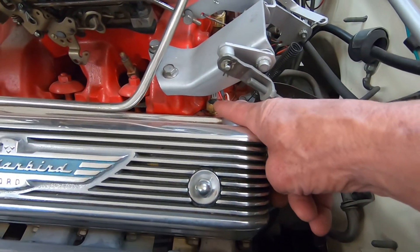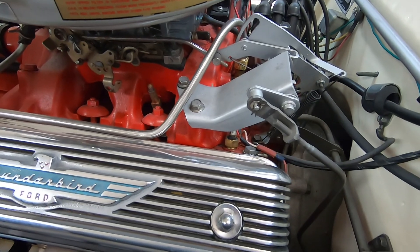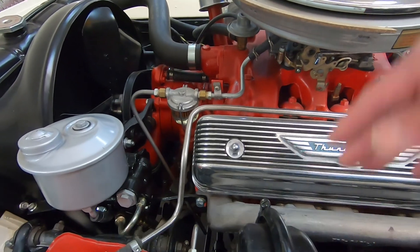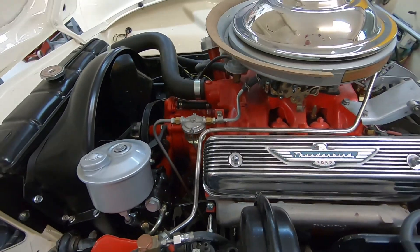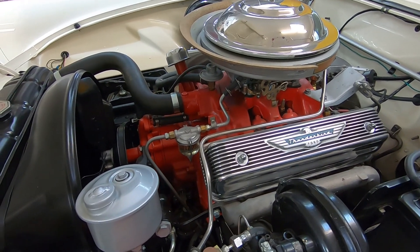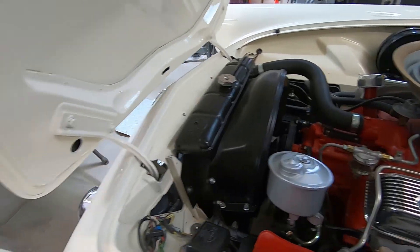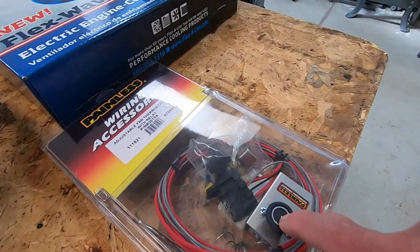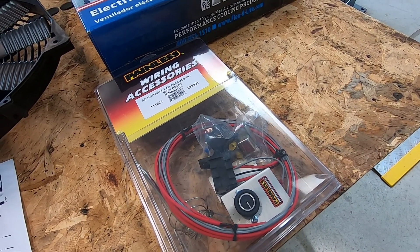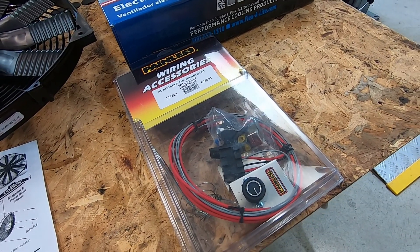Right down here is the original sending unit that sends a temperature reading to my gauge, and that's the only hole I really have. There might be one down under the block somewhere, but I don't want to get down there and mess with that — it's probably rusted so bad I wouldn't be able to get it out anyway. So I think the other type will work just fine. With that little knob I can adjust the temperature I want the fan to engage, and then it'll stay on as long as the temperature is above that amount. If the temperature ever drops below it, it'll kick itself off.